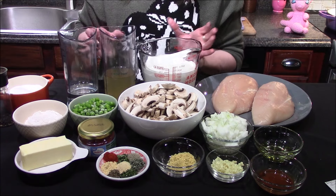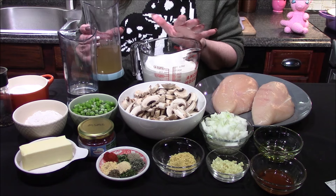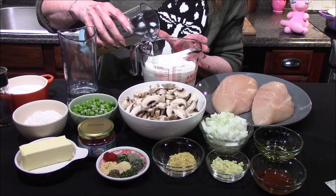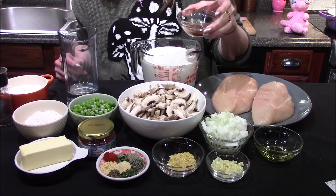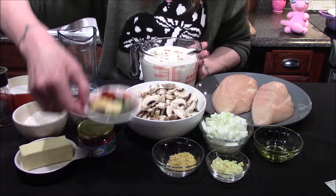I was in the mood for something chickeny and creamy and this is the one that came to mind. I'll be starting off with three cups of half and half, to which I'm going to add one cup of chicken stock, a teaspoon of Worcestershire sauce, and a teaspoon of hot sauce.